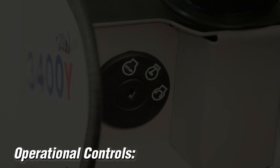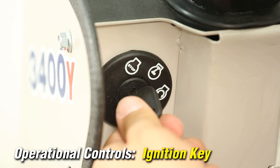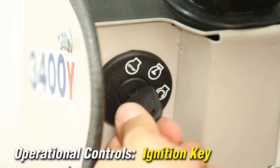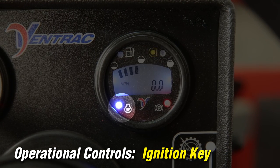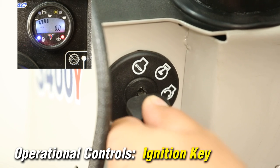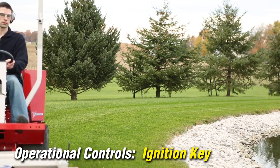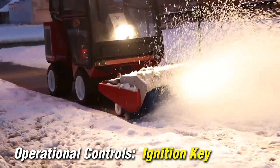Operational controls: the ignition key has three positions — off, on or run, and start. When starting diesel engines, turn the ignition key to the on position and the glow plug light will come on. When it shuts off, proceed to start the engine. The light will come back on for a few seconds after startup. After starting your tractor, allow time for the engine and hydraulics to warm up before beginning operation. Allow additional time in extremely cold weather.